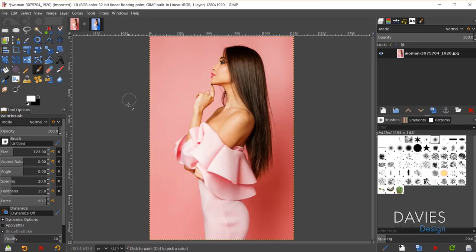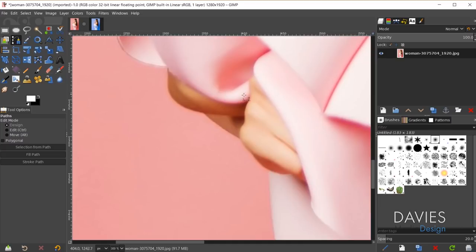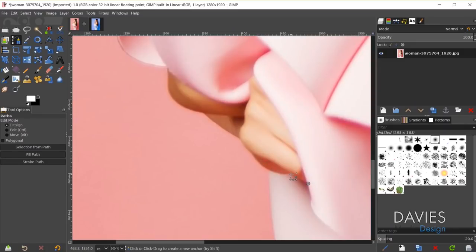To do this I recommend first grabbing the paths tool. We're going to combine a couple of methods here. Hold control and zoom in. You want to outline the hand area — and if you prefer using the free select tool to freehand draw a selection area, by all means go ahead. With the paths tool I can create curves, and you'll notice that when making my selection I am NOT selecting any part of the dress — only the person's skin, her hand and her arm.